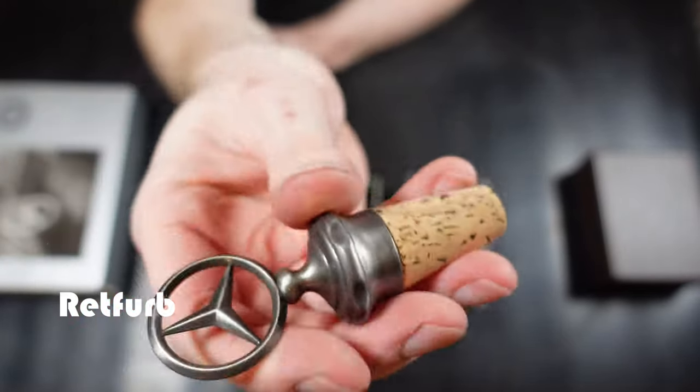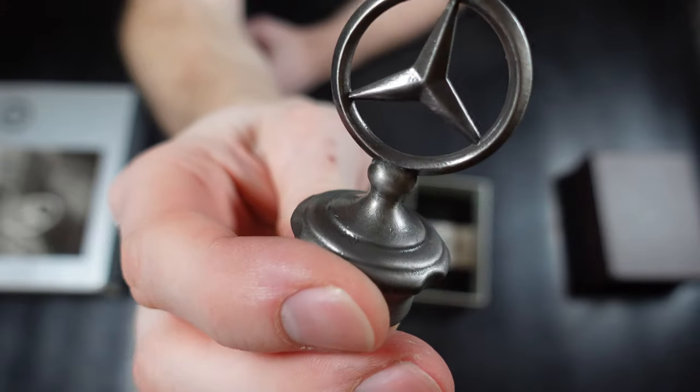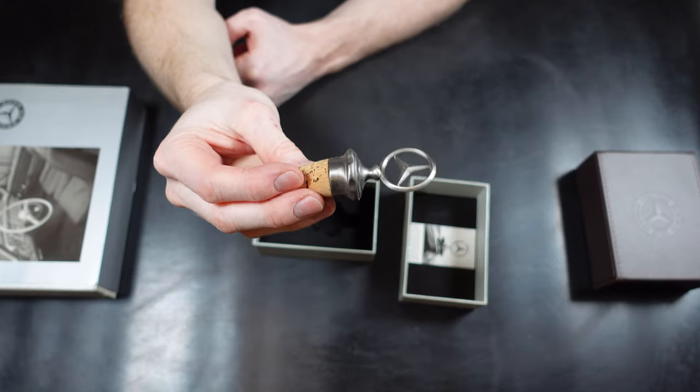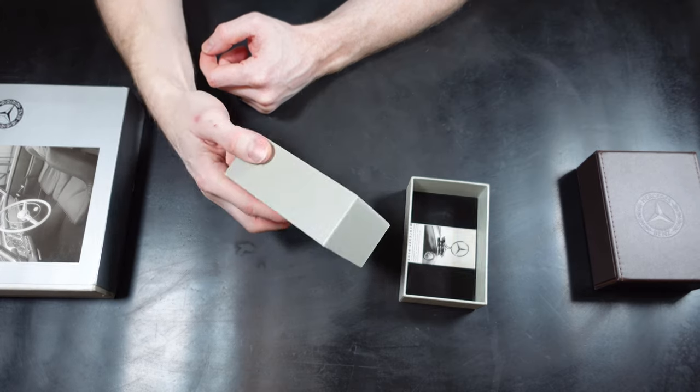I had a quick look to see what these are currently going for. I think they might still be available from Mercedes, but I'm not quite sure. Looking online, the star stopper goes for about £30 currently, and the leather set with the embossed logo on the front is looking at roughly £40 currently.